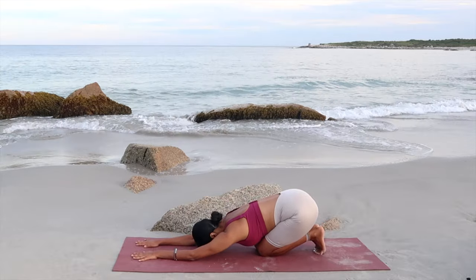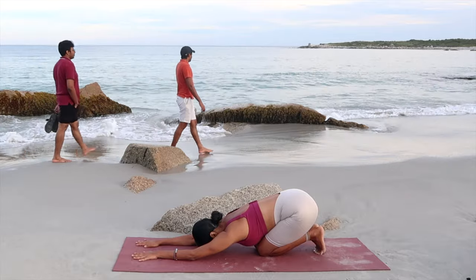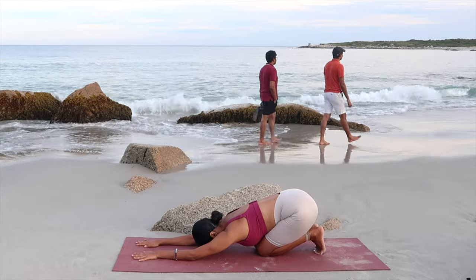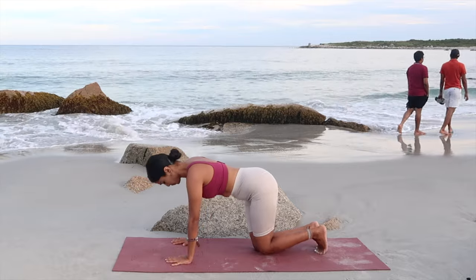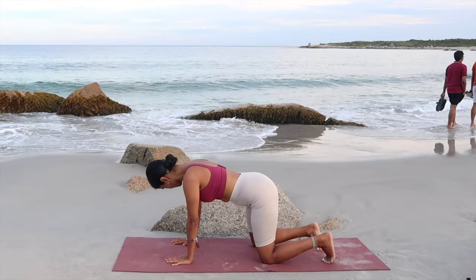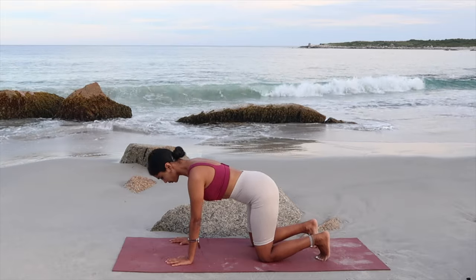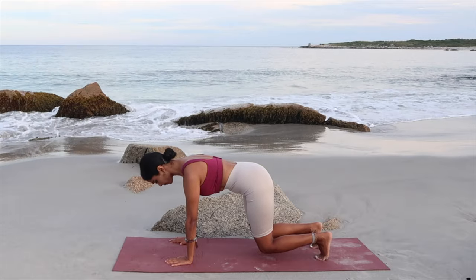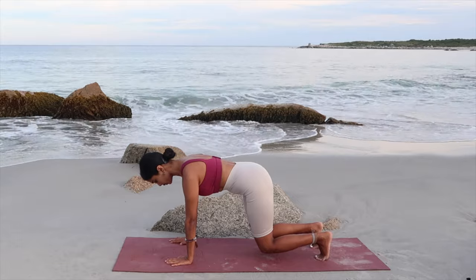Great work, you guys. Rest down in child's pose — get your glutes down to your legs, extend your arms in front, and drop the forehead down to the mat. When you hear the next beat, get back onto the tabletop position. We're going to be doing knee planks: open your knees to hip distance, flex the foot underneath.